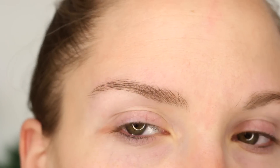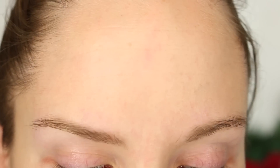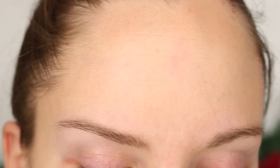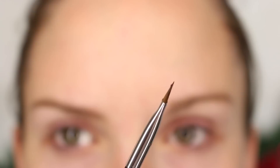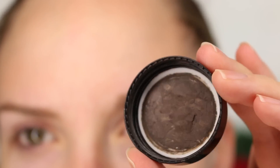Sometimes I like brows that are a little more hairy looking rather than block-ish. So I'm going to take this Anastasia Dip Brow in the shade Dark Brown. Dark Brown seems really dark for my complexion, but the hairs are almost black, so anything lighter is usually too warm and just doesn't look right at all. And I like bold brows. I'll use this Anastasia brush — I like it because it's really chiseled and very precise. I'm just going to dip it into the Dip Brow and clean it off a little on the lid so I don't have too much on my brush.